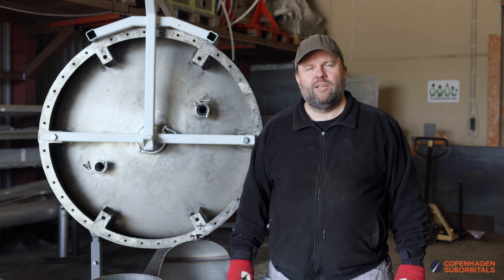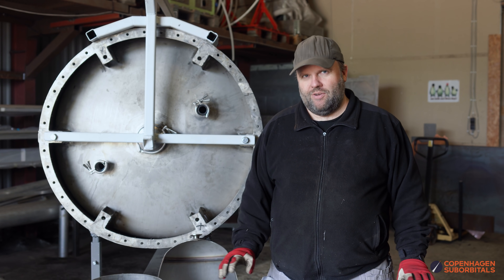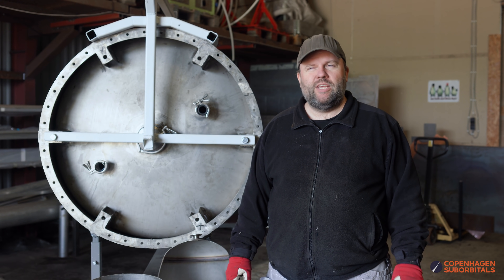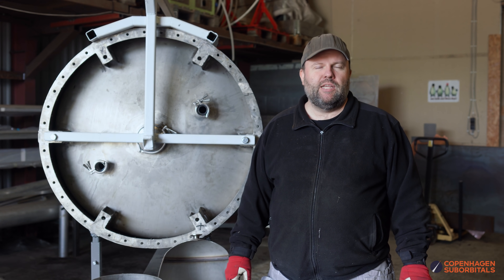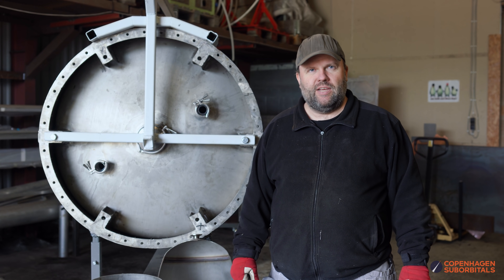Hello, Rocket fans, and welcome back to the Copenhagen Suborbitals Rocket Shop. We're going to start doing something very interesting today. Remember we told you about our Speaker tanks — they're pretty much done now, but we have one more important step left. It was part of the technology we set out to do, in which case we deformation harden our propellant tanks.